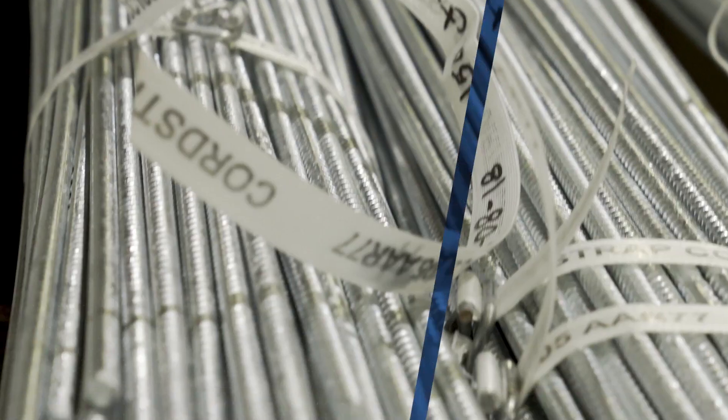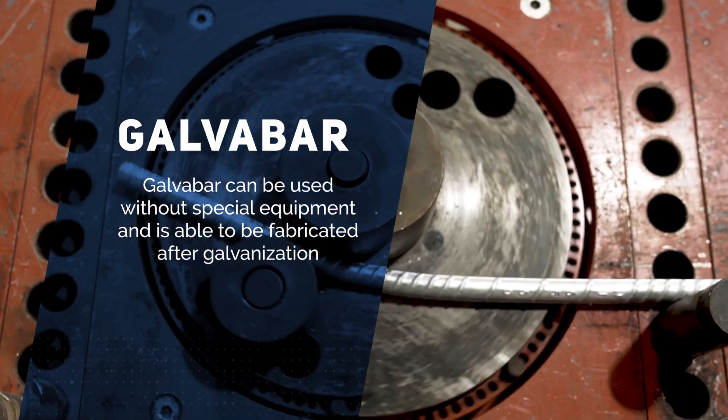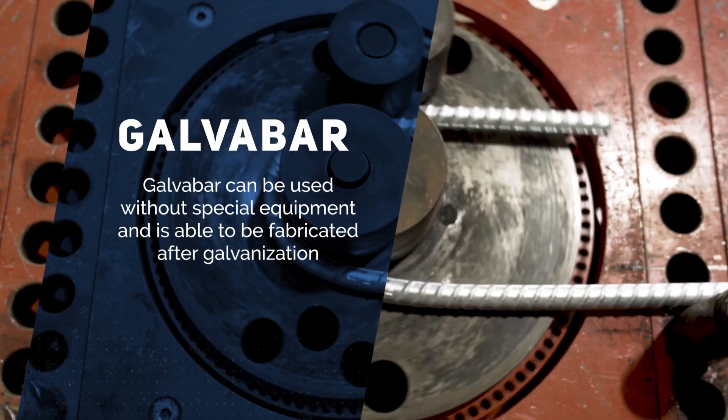We bring a unique solution to the rebar industry that really is the first of its kind. The Galva Bar is a product that can be used without special equipment, that's able to be fabricated after it's galvanized.